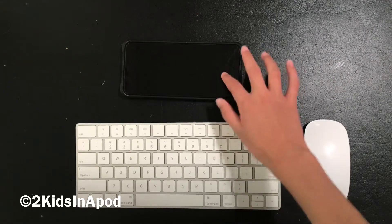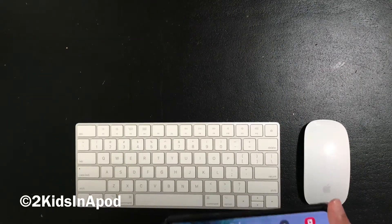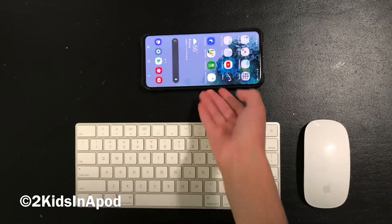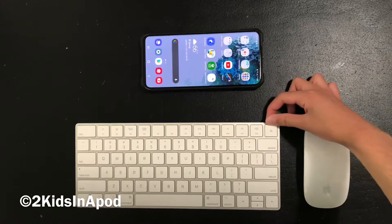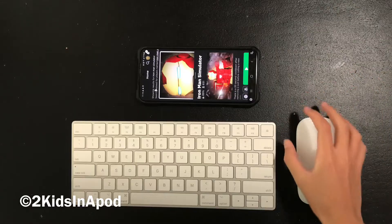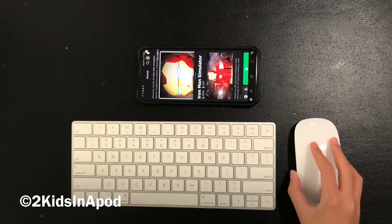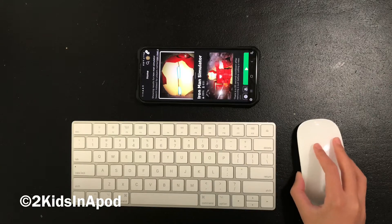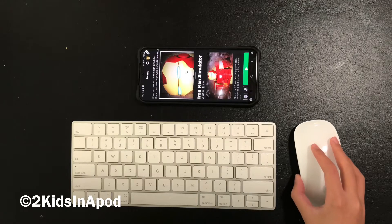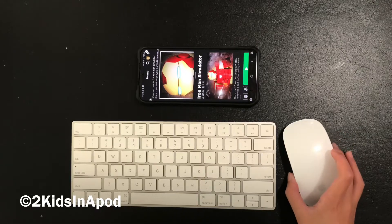If you have wireless devices like I do, it'll be way more simple — just turn on Bluetooth and connect all your devices. Once connected, you should see a cursor on the screen whenever you move the mouse. You can move it around, click on different things, and I'll show you what it's like when you play a game.